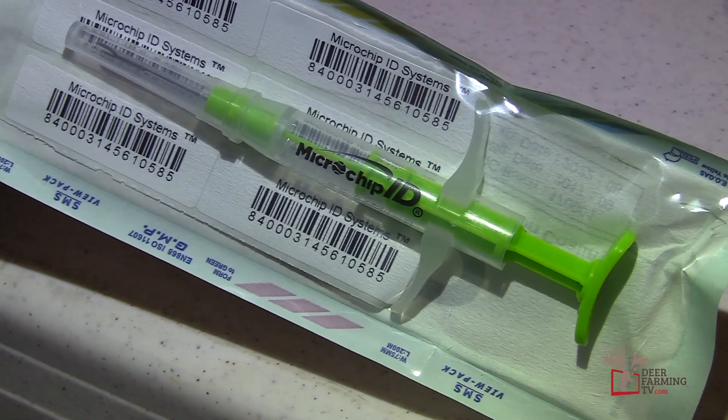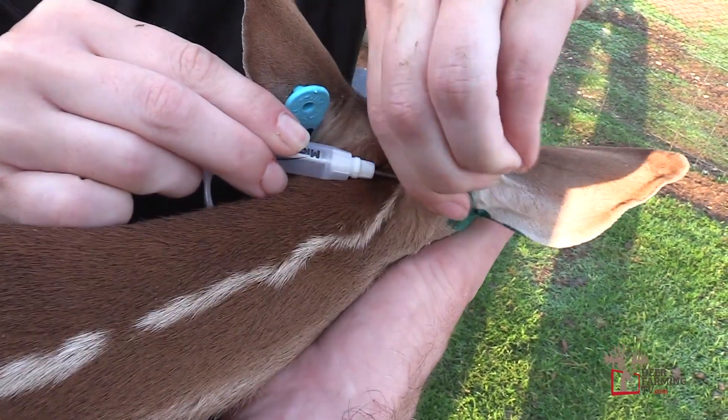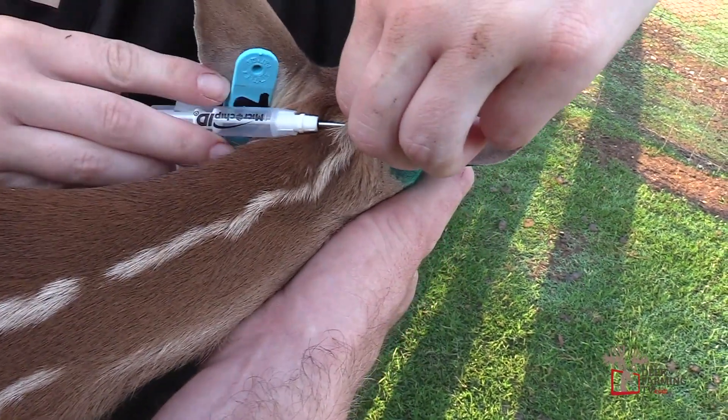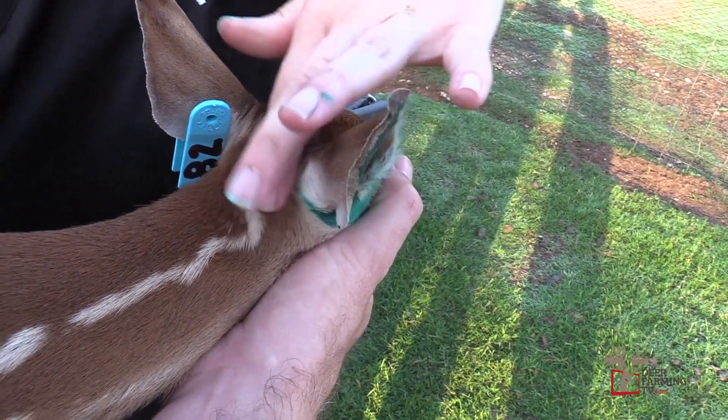More and more deer farmers are using this microchip ID 840 system with our deer herds. If you're a new deer farmer, I highly recommend that you check into the system. It is really easy, it's safe, it works really well. When you're tagging these fawns and using this microchip,